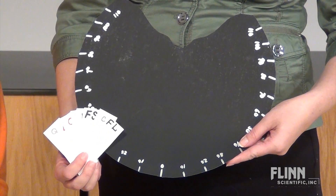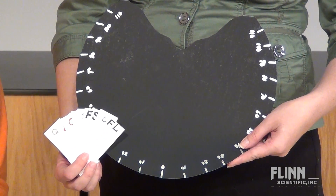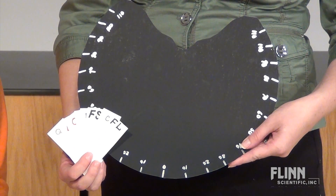When you look at something straight in front of you, can you see anything else out of the corner of your eye? An easy way to test peripheral vision is with easy-to-make vision discs and test cards.